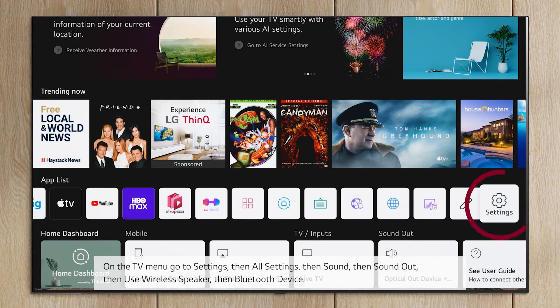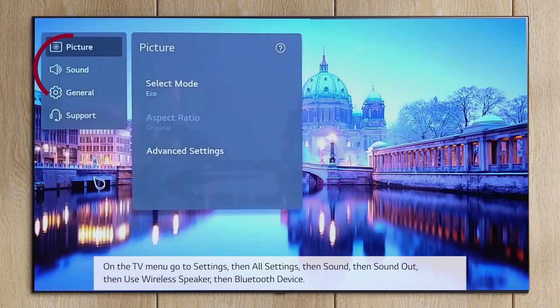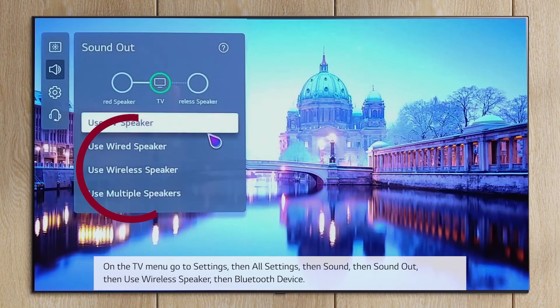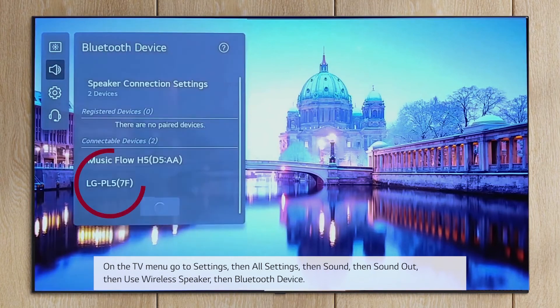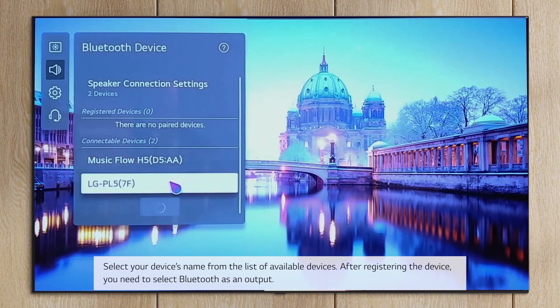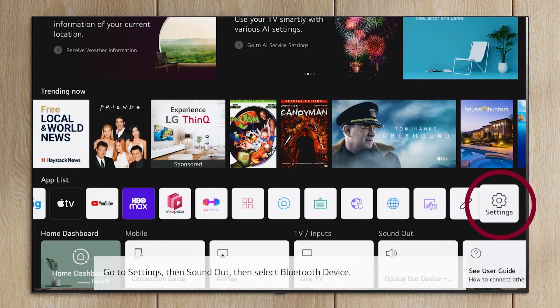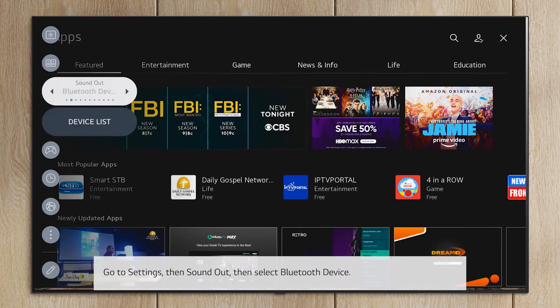On the TV menu go to Settings, then All Settings, then Sound, then Sound Out, then Use Wireless Speaker, then Bluetooth Device. Select your device's name from the list of available devices. After registering the device, you need to select Bluetooth as an output. Go to Settings, then Sound Out, then select Bluetooth Device.